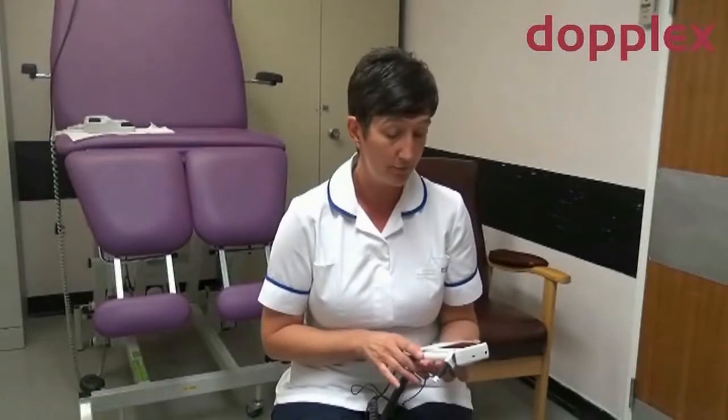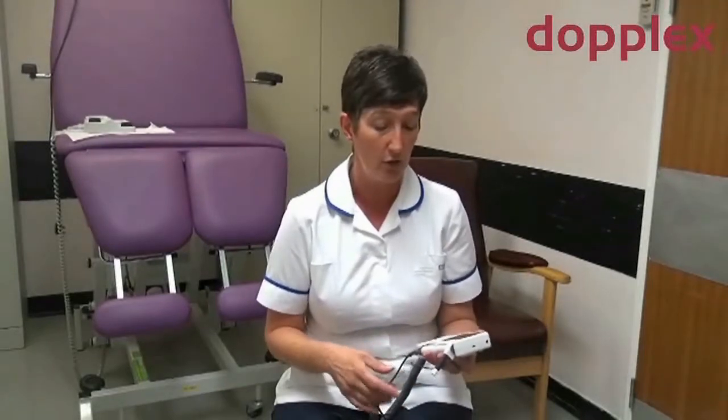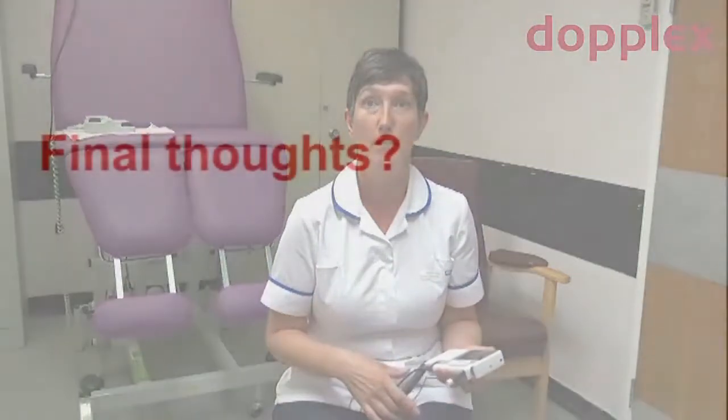It's a nice compact small unit. You can see the waveform and hear it at the same time, and the ability to store those images and sounds as well, and then eventually be able to print those out to go into the patient record — so it's great having that ability to see and hear the waveform at the same time.